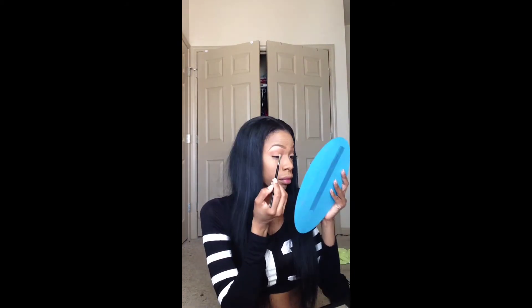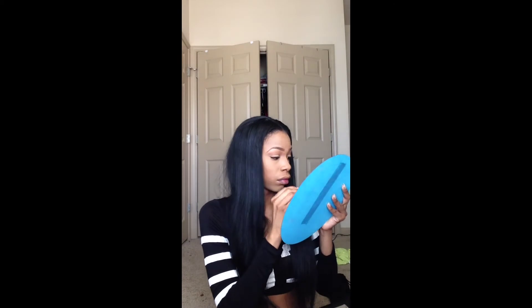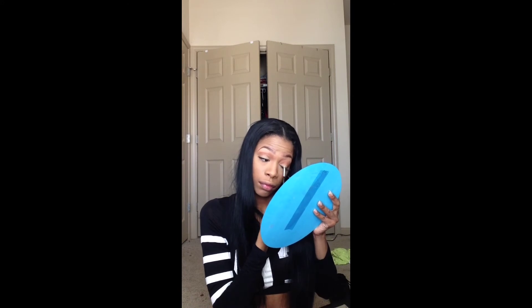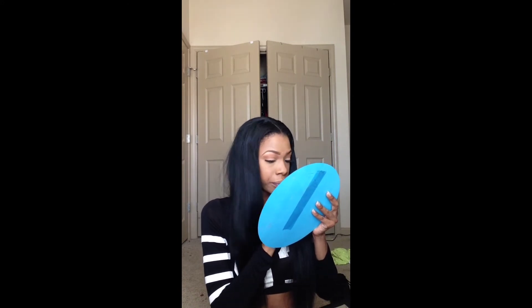The 'Get Naked' from NYX I'm going to apply on top of the first eyeshadow I put on my lid — this is just going to help the color stand out a little bit more since I didn't get enough color payoff with that first eyeshadow.